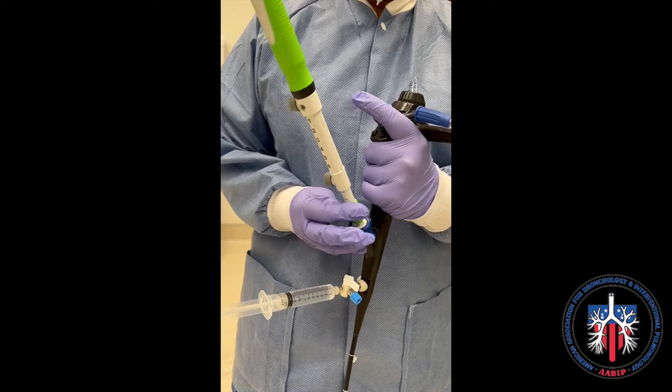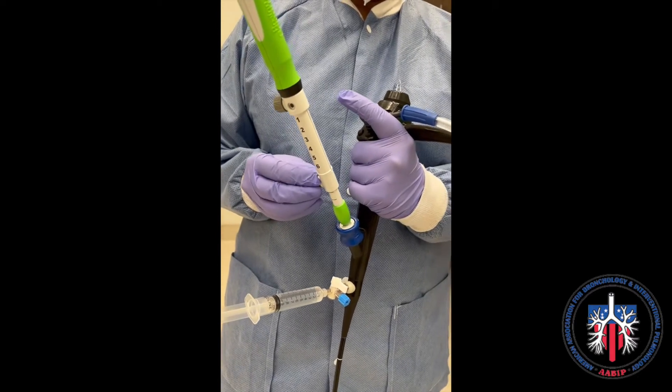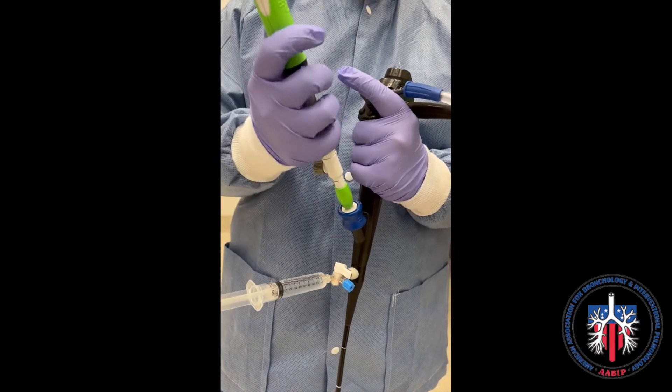The acquiring needle is secured into place by rotating it into the bronchoscopic adapter. Next, the sheath is advanced into place. The needle is 6 cm in length and can be adjusted to the desired length.